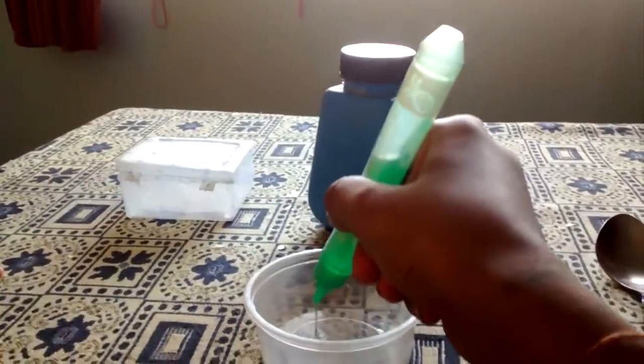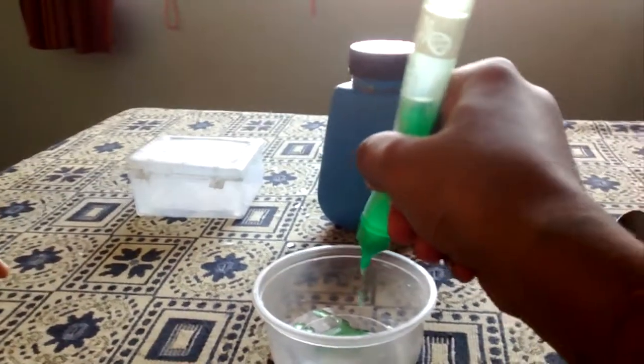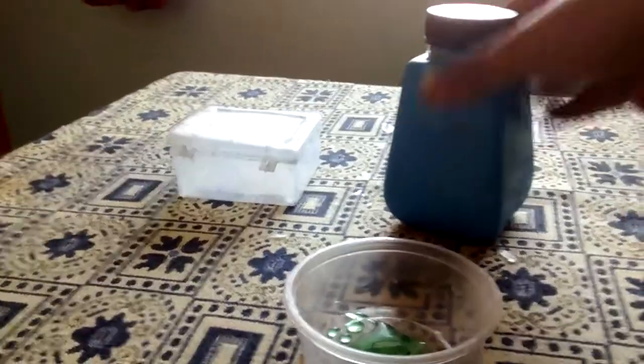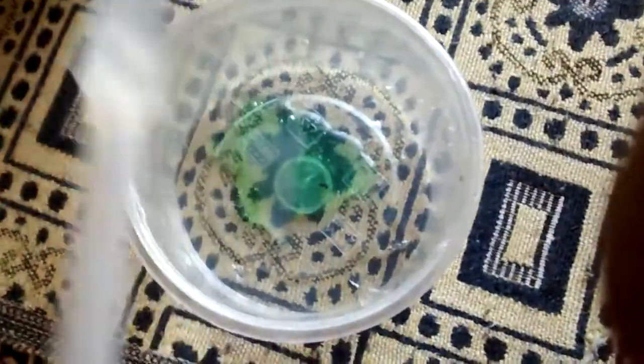How much slime you want, that much gum can be put in. Then take the paste and start mixing it. It is very easy — just mix it a little more, you have to mix it nicely.